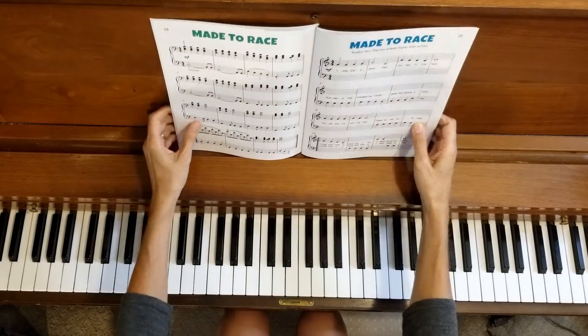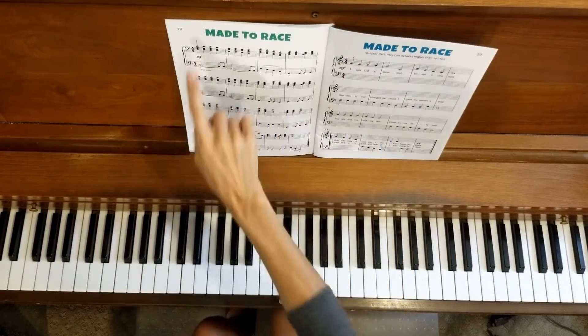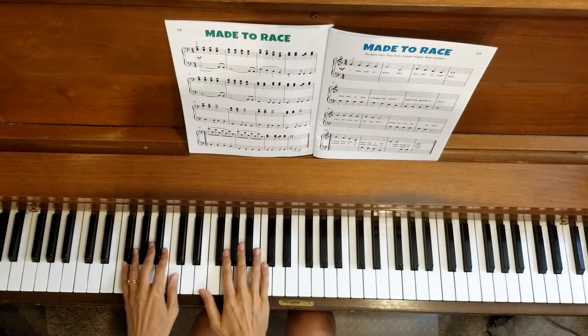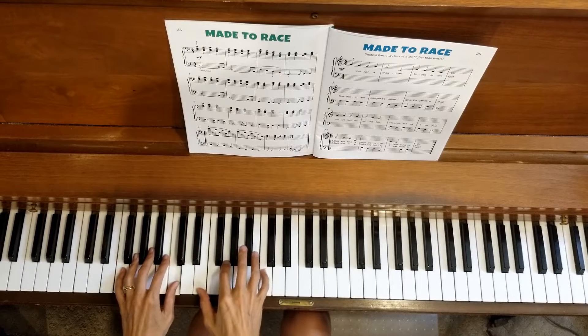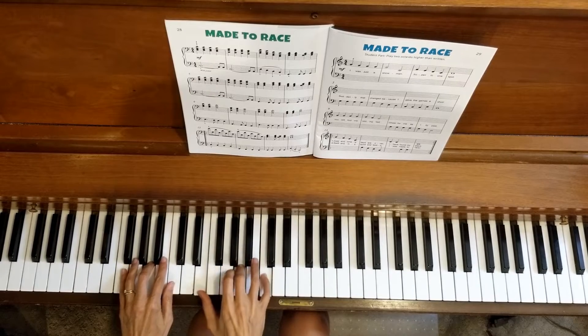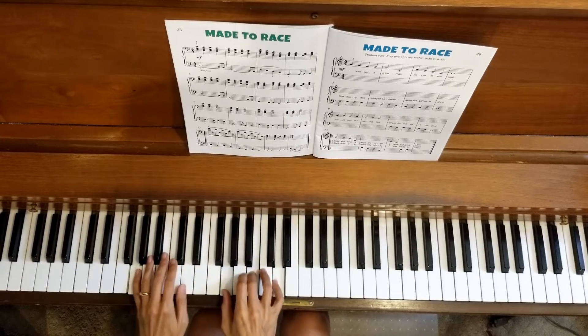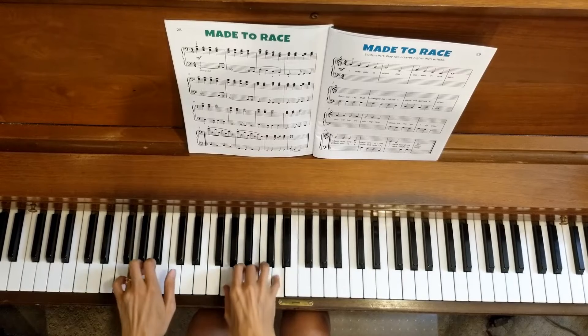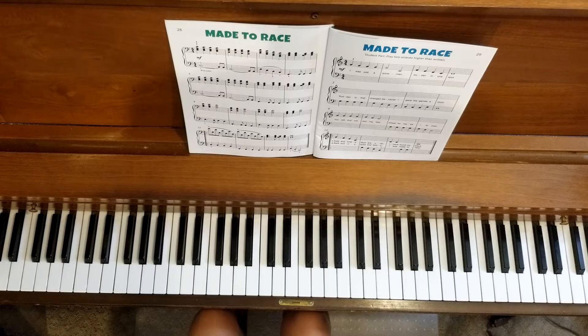So let's start right at the beginning. Made to Race, line one — you will start on line one as well, measure one, at a slow tempo. So that was line one — how did it go? Feel free to pause the video and go back to the beginning and try it again. Do it as many times as you need to feel comfortable with that line.